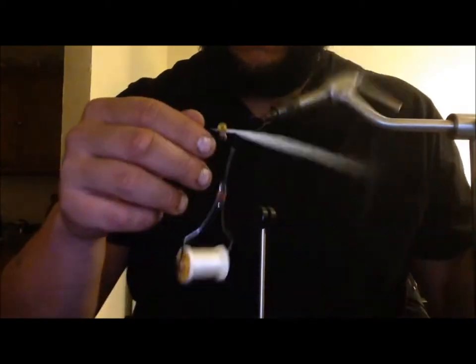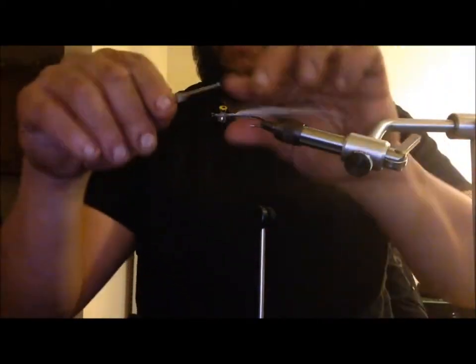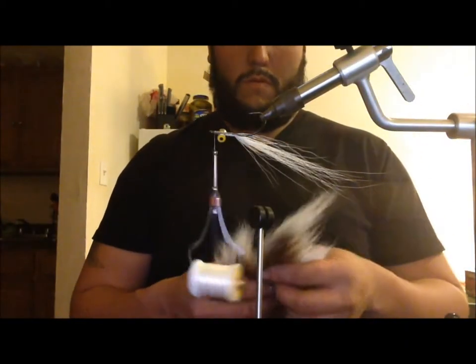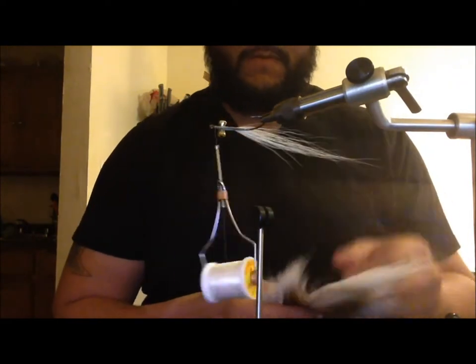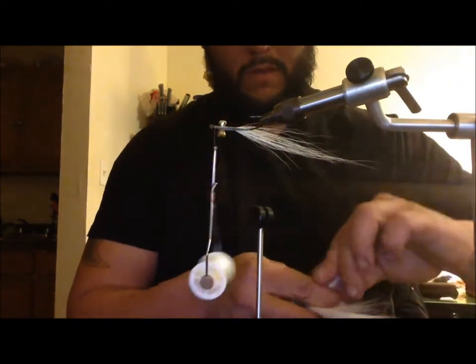As you see throughout the video, I use my nail a lot — the little nail I do have, I use it for tying all kinds of flies. Then go in front of the eyes and tie a little bit more white bucktail.